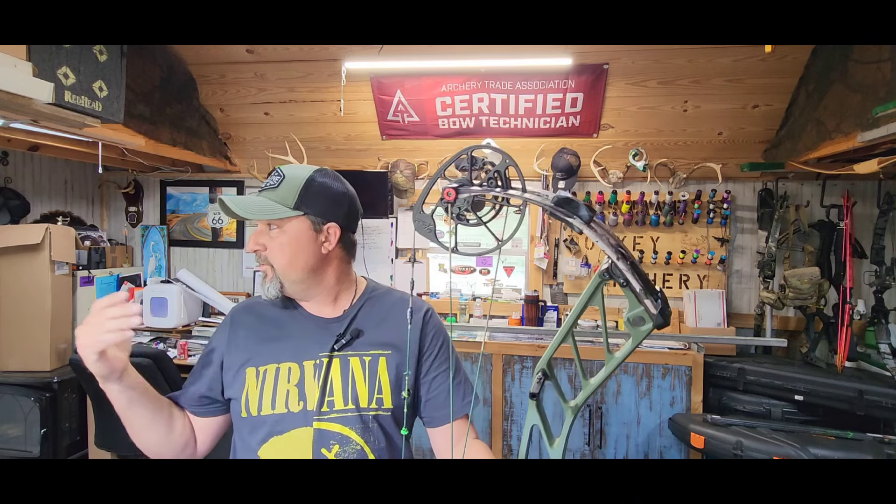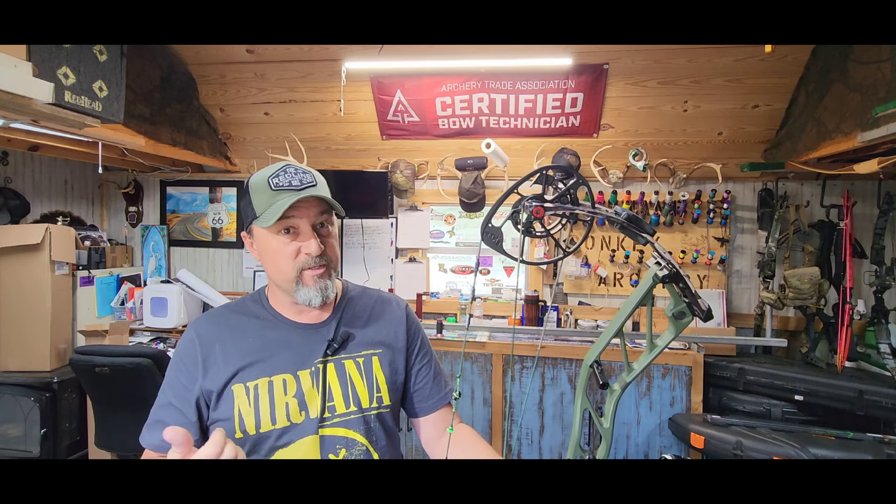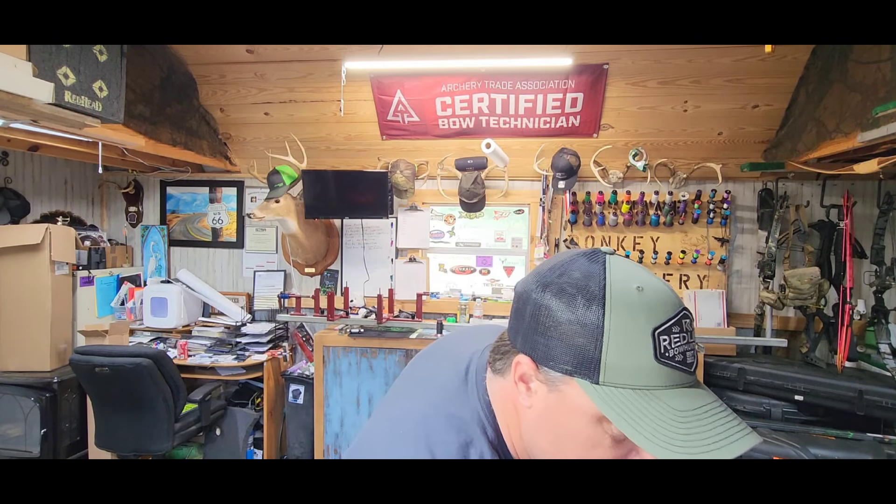If you make a paper tuning jig, you can shoot it through paper and see what your arrow is doing. Especially if you had it tuned before last season, you might want to shoot it through paper just to make sure it's still good. You can build a paper tuning jig real easy, even a temporary one. Shooting through paper is not the end-all be-all of tuning, but paper gives you a lot of information.